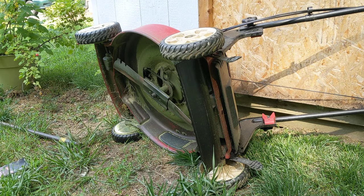Today we're going to show you how to replace a lawnmower blade. A lot of times when people are trying to replace their lawnmower blades, they're wondering how to unscrew the bolt. I'm going to show you a quick way of doing it without breaking your back or cutting your hand.